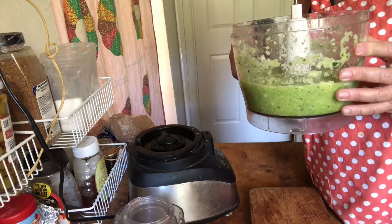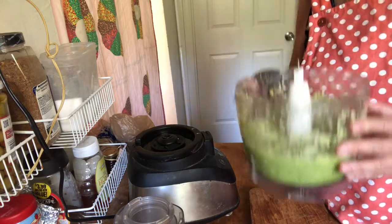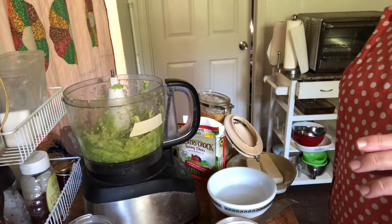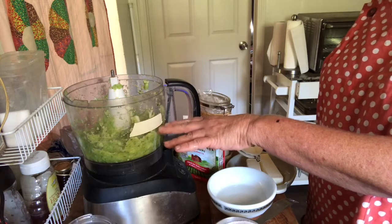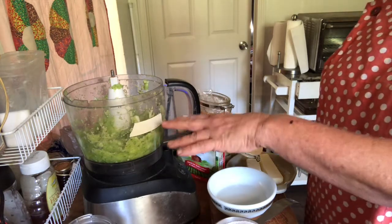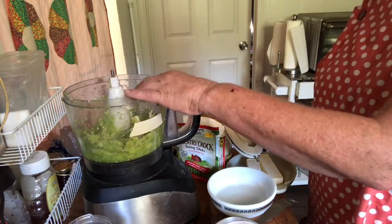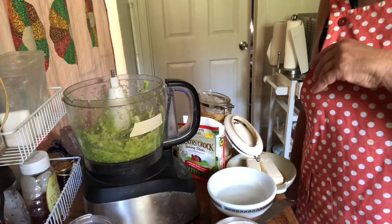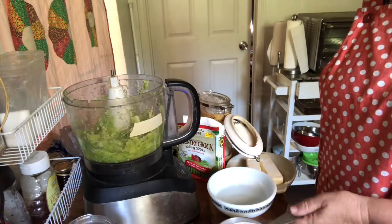I'm going to drain this for a few seconds to get a little bit of the excess liquid out while I prepare the rest of the ingredients. The zucchini has gone down a little bit from the three and a half cups marker, but the recipe does say three to four cups, so if it's a little on the low side that's fine — it just means it won't be as dense and wet, which is probably just as well.